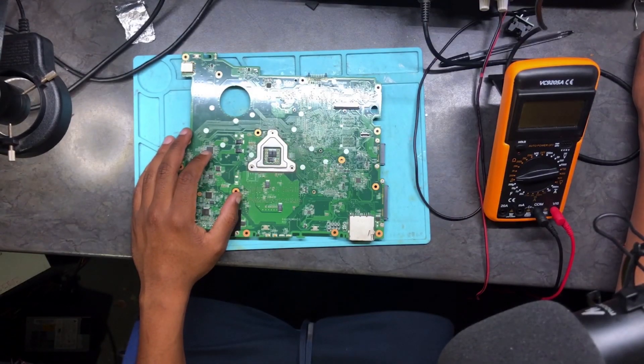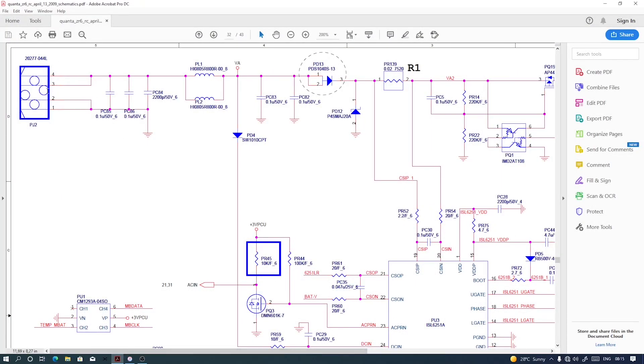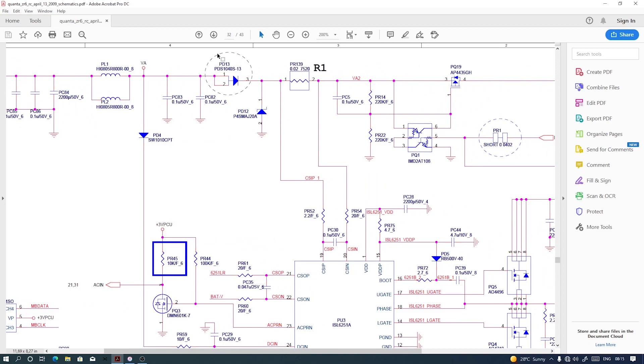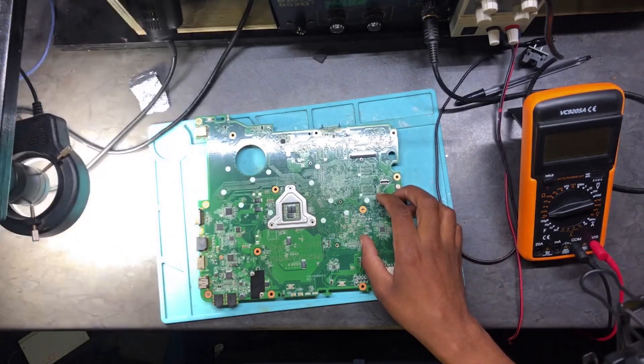Here we are. You will have PJ2 — PJ2 is where you connect your charger. You'll have two cords there, PL1 and PL2. Then you'll have a diode PD4, after PD4 you'll have PD13, another diode. After PD13 is a double diode. After PD13 you'll have PD12, and from there you'll have a current sensor, and then it goes all over the board.